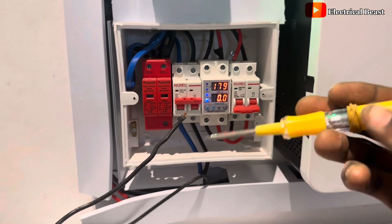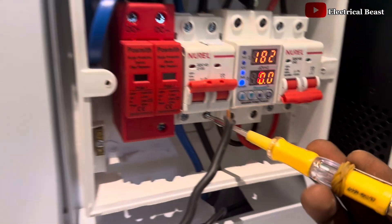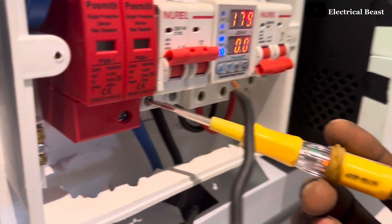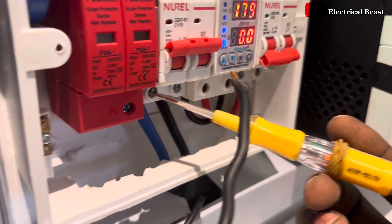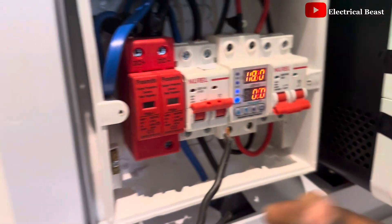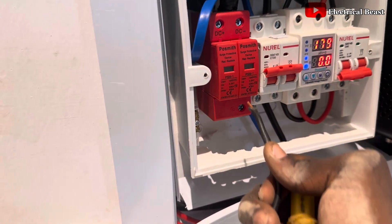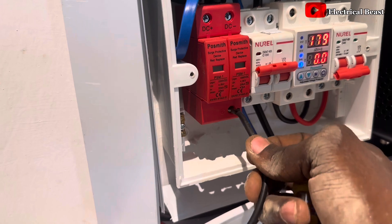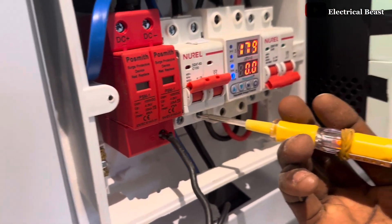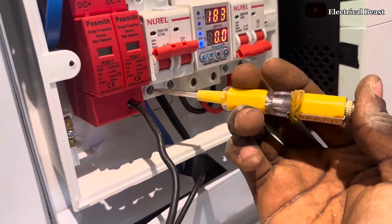This is a high voltage inverter, and most times this high voltage inverter emits a lot of excess current and voltage. Sometimes you discover that when you fix your inverter, the whole body of the inverter carries some kind of current. What you do is add a separate earth connection from the inverter into the ground — that's the only way to eliminate that excess current coming from the inverter.